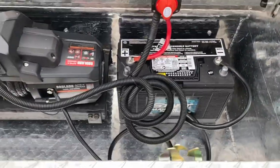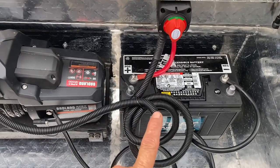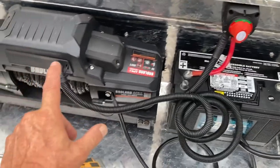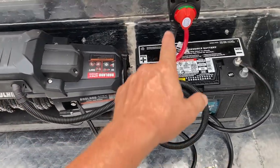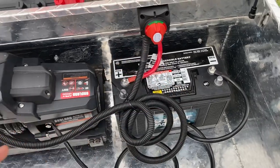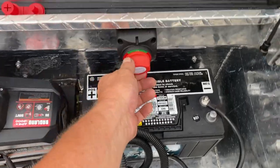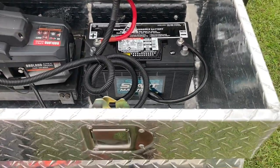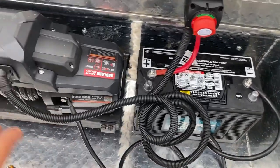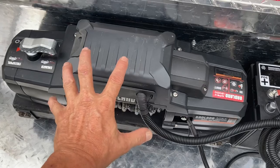It also came with everything included — I didn't have to add anything except the battery. It had the remote, the wire to wire the remote if you want, and this was all pre-wired. It came with the switch — the switch is not the highest quality in the world but it's adult-operated so I'm not too worried about that. Even the big ground cable came with it.